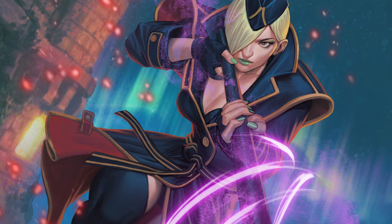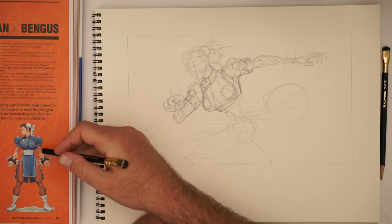We'll see — I feel like that torso might be a little bit big there, but that's kind of how it looks in the design. That's kind of what they have going on.